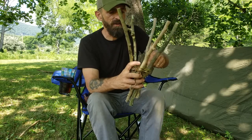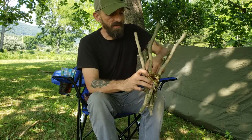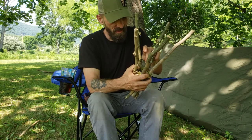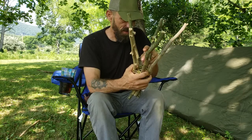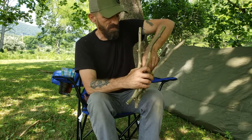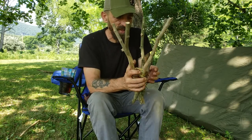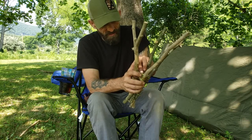It seems to be working well though. I'm camping here again tonight, and if I get this done I may even make a lid for it and stick it down in the creek with some bait in it, see if I can get a couple of crawdads or something. This creek is full of little bluegill, creek chubs, crawdads, and bullfrogs, so if I had to stay here I wouldn't go hungry, that's for sure.